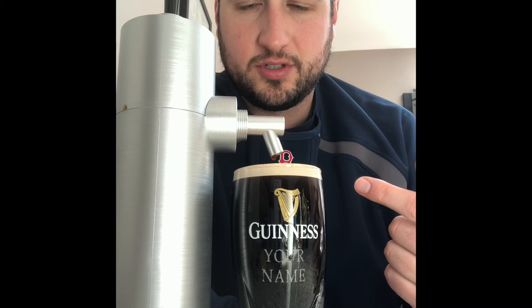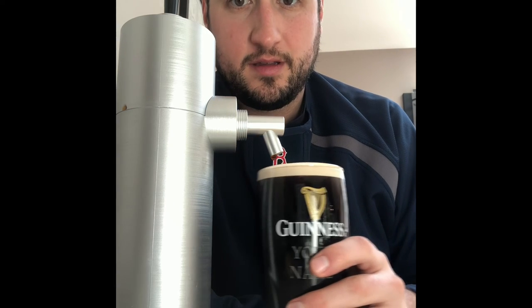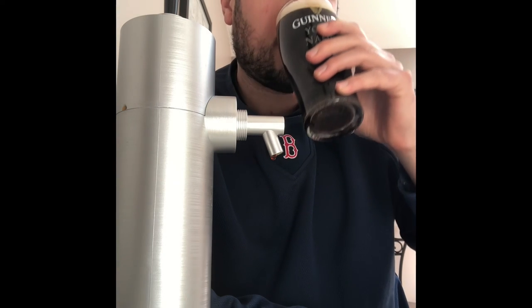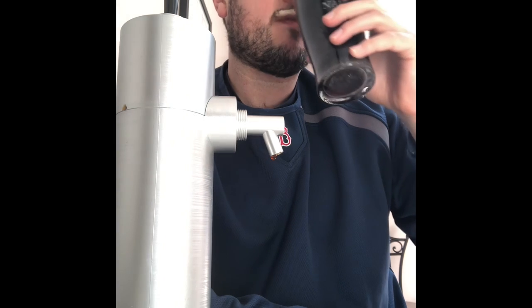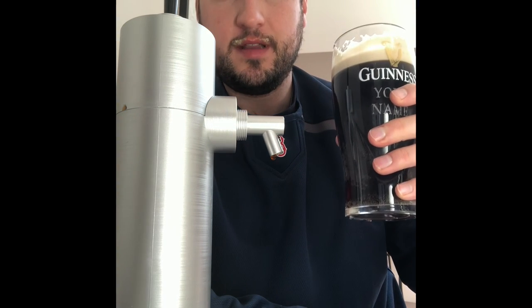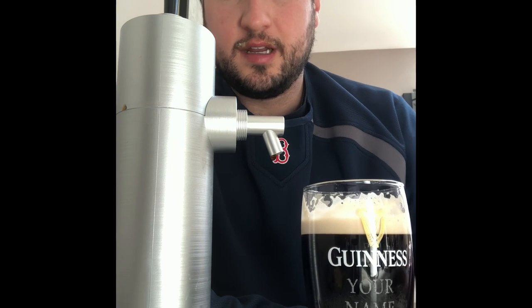Didn't do a good job on the first try getting a proper creamy head there, but let's see how it tastes — at least it's lunch. Not half bad. Part two with Guinness coming up.